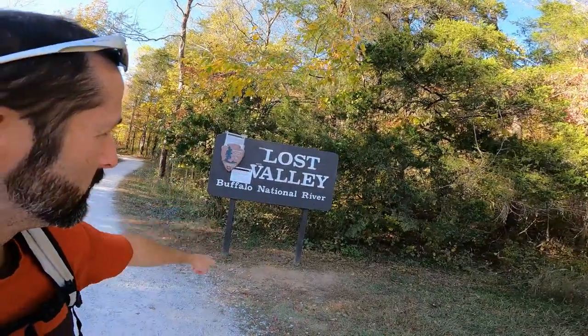Hello everybody, it's me RJ here again with another video. Today we're on the Lost Valley Trail again, but we're going to a different area. We're going to take an off path that'll get us to what they call Armadillo Falls, and I'll show you how to get there.